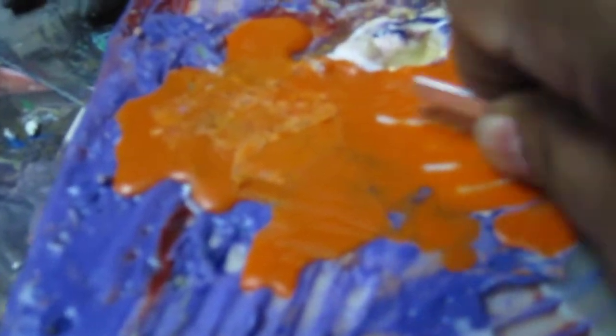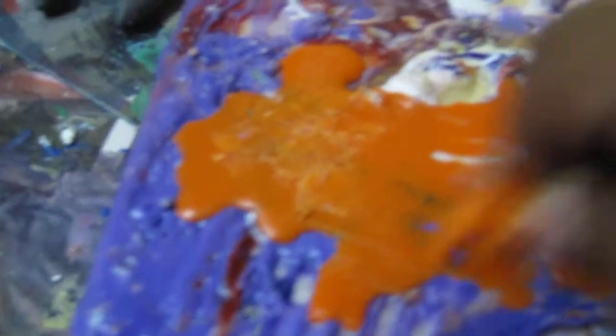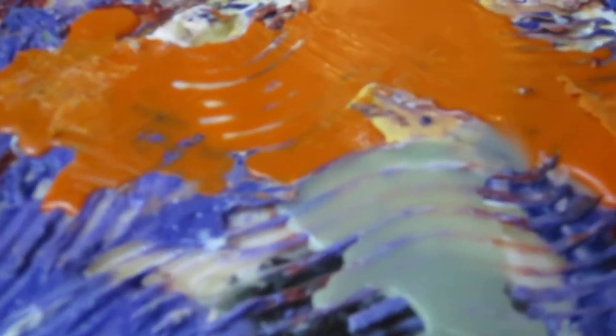We just had a blizzard in Michigan, so it was a snow day. I did some paperwork and then came to my studio. It's beginning to come through a little bit, but you have to be quite patient. I'm not really patient when it comes to doing these kinds of techniques.